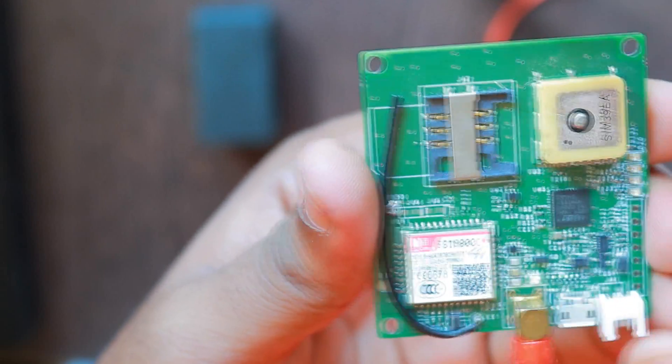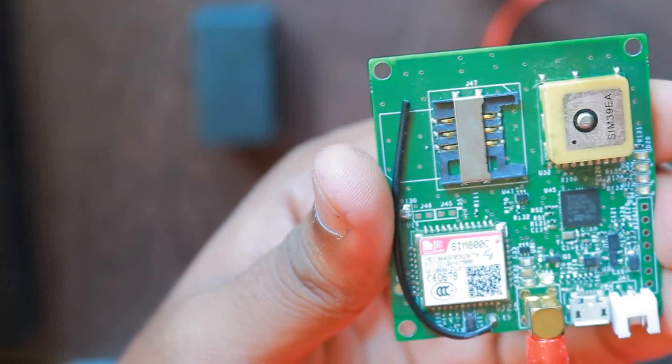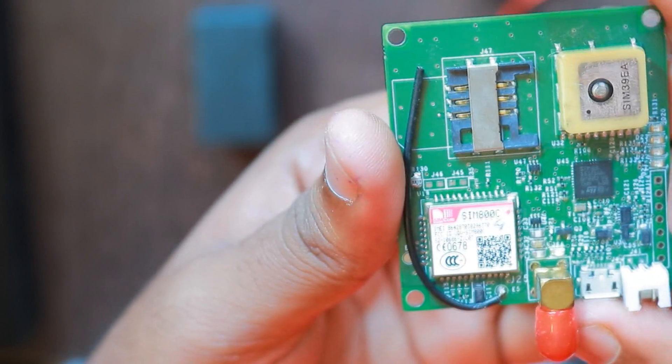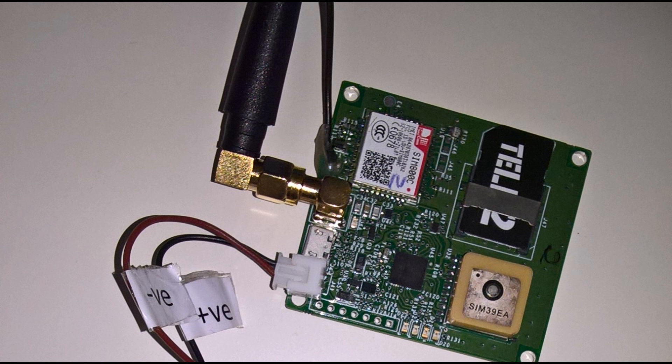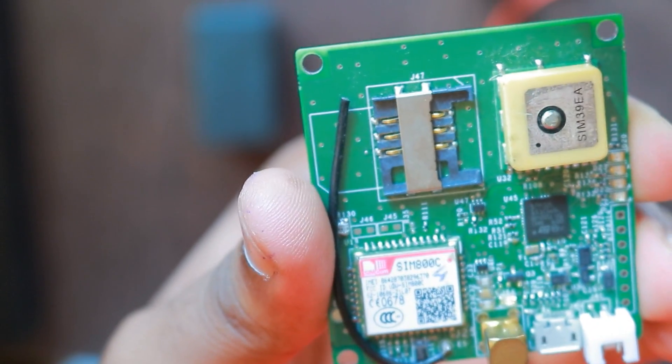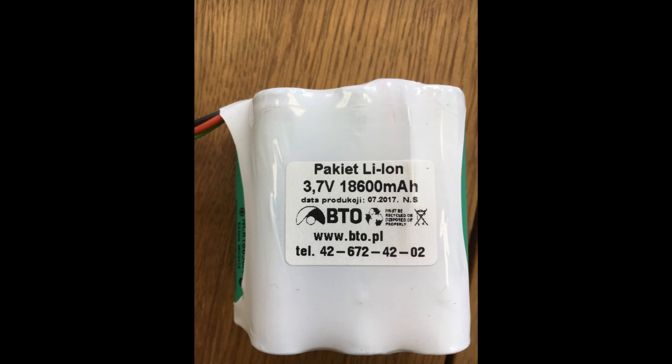We chose SMS as the transport mechanism because we were not using much data and recharging a monthly data pack or data credit didn't make sense. The device sends logs to an SMS gateway which is collected in a table, and for the network we chose the Tele2 SIM card which has broad coverage in Europe. The device was commissioned for testing in September and it is running fine so far. We have used large 1S6P batteries of around 14,000mAh capacity for this application.